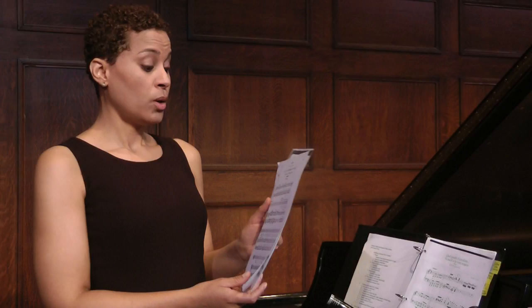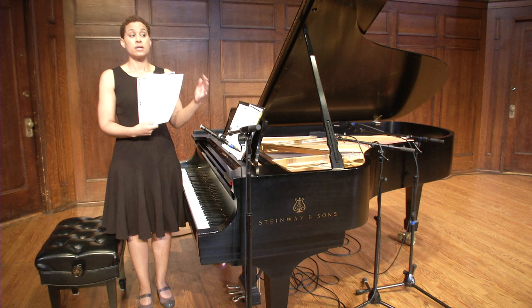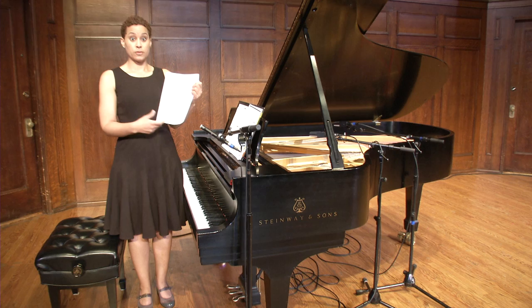Once you can do that confidently — it's sitting well in your voice and your mouth, and you're not stumbling — then you start to look at the rhythms. Speak the text in rhythm, perhaps a little under tempo if it's a faster piece, and get used to how that feels.